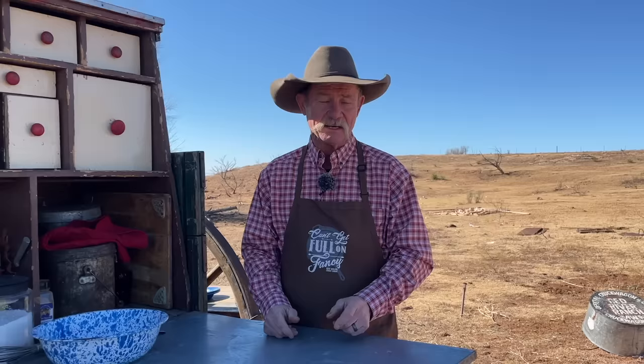Thank y'all for stopping by camp this week. In this quick little video, what are we talking about? The lightest, fluffiest pancake you've ever seen. And people say everybody can make a pancake — well, if everybody could make a pancake, why are people still going to IHOP or McDonald's getting pancakes every morning? We're gonna save you some gas money and give you the tips and tricks to making the lightest, fluffiest pancake you'll ever see in your life.